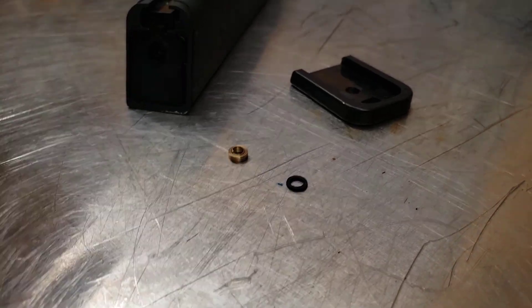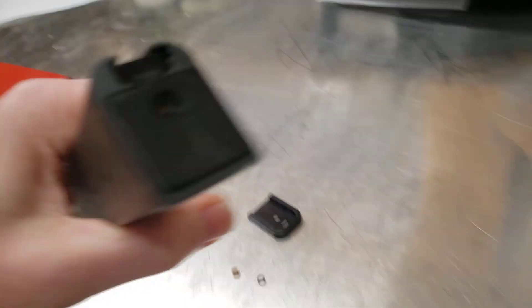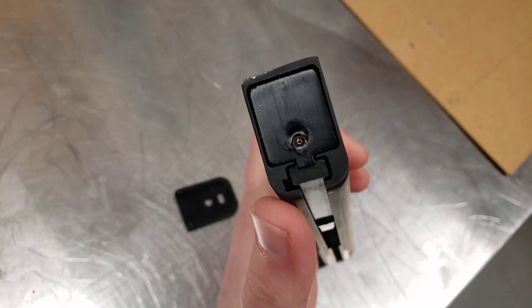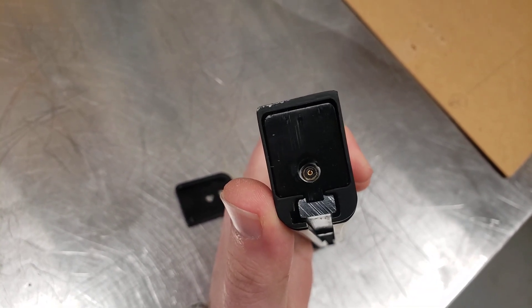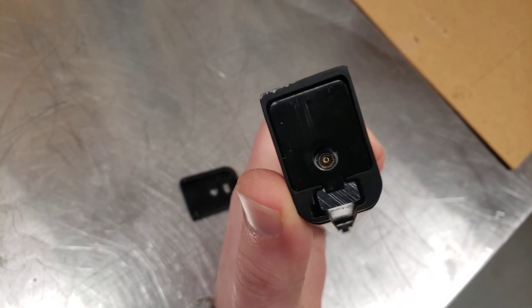Here's a new one for you. King Arms — I want to say this is like a V1 for their TWS9 mags — started leaking a little bit, and I figured the O-ring just needs to be tightened, adjusted, swapped, or whatever.